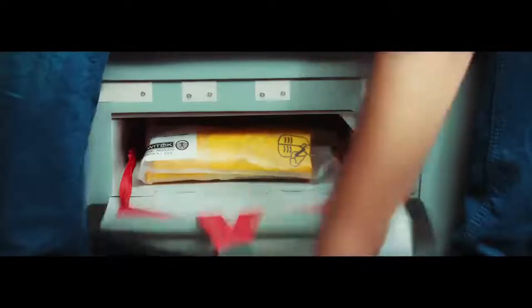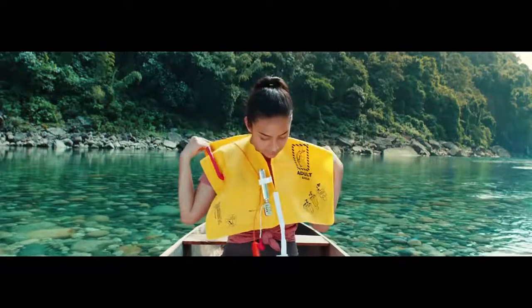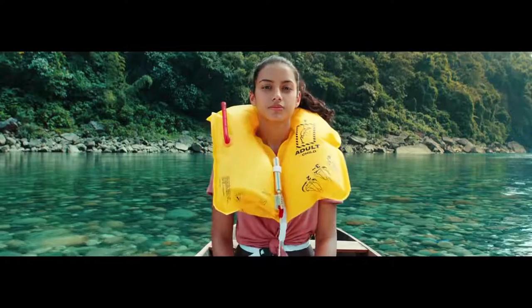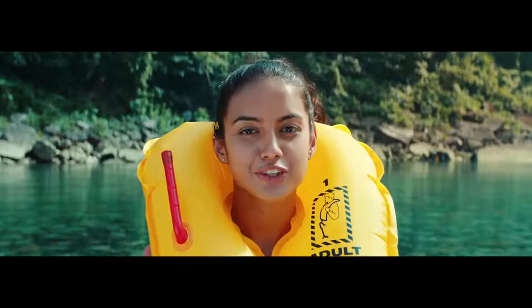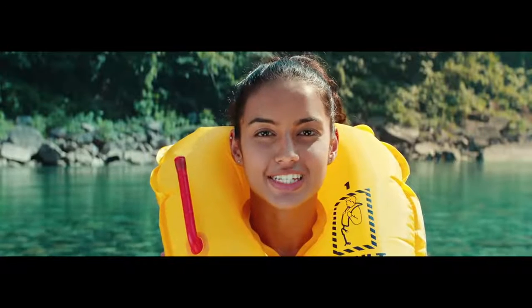A life vest is located under or next to your seat. In case we land on water, you can slip it over your head and adjust it like this. Pull the red tag to inflate the vest. If it fails to inflate, blow into the tube like this. Inflate the life vest only at the exit.